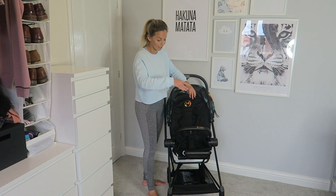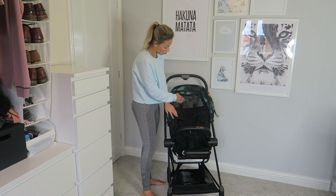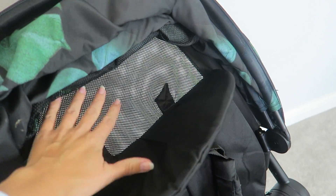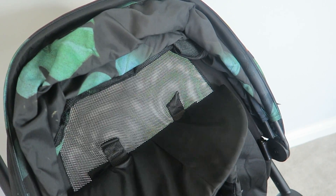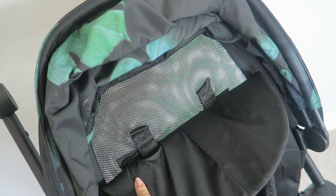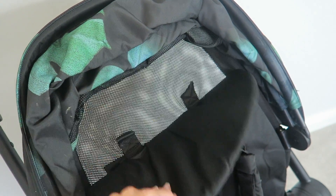You can take the cover off the Cybex Mios to make it completely mesh — the back is all mesh. I'll give you a close-up look. As you can see the back is all mesh and it comes off really easily, which is going to be brilliant for holiday because it'll keep Jesse cool in hot countries.